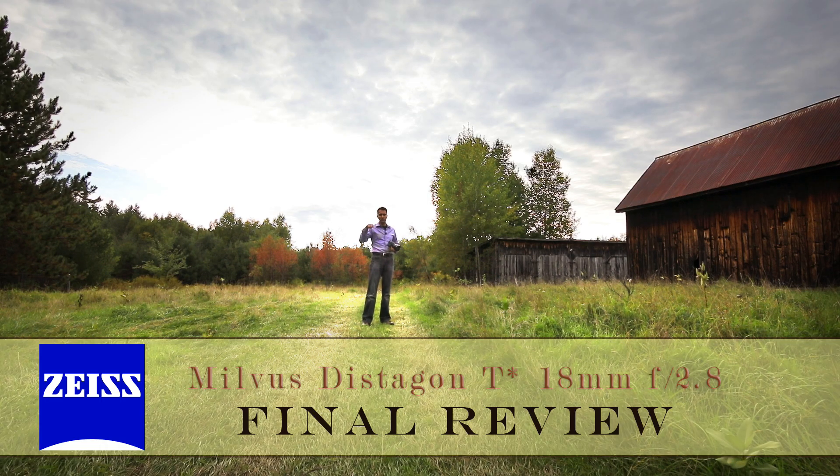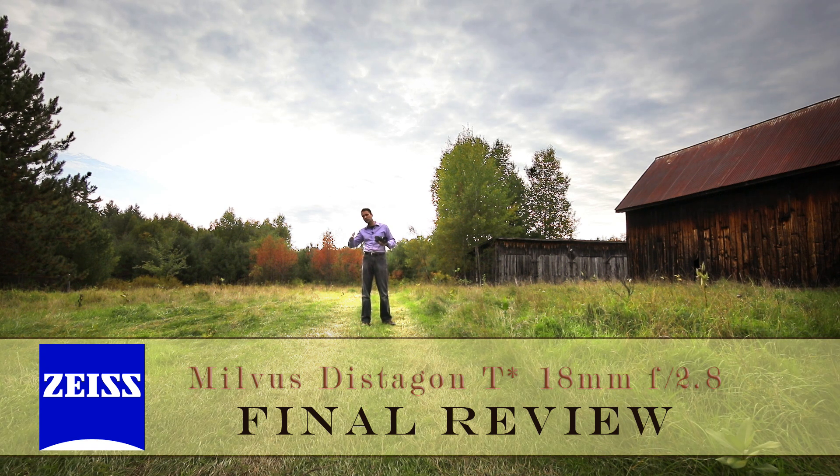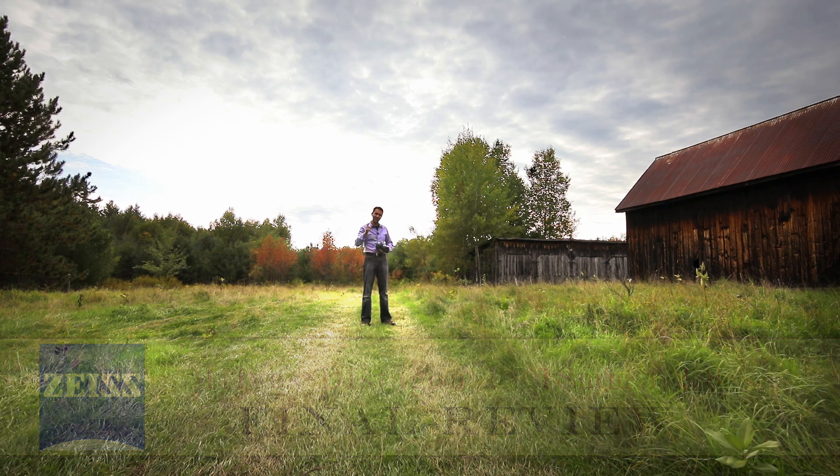I'm Dustin Abbott. Down below you'll find links to follow me on social media, my full written review with more image samples, a link to an image gallery, and a place to shop if you want to take a further look. If you haven't already, please subscribe. Thanks for watching and have a great day.